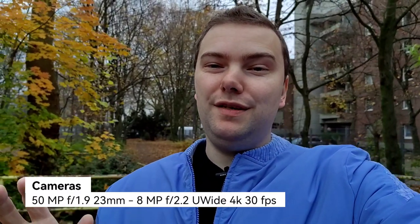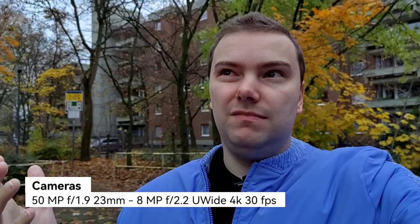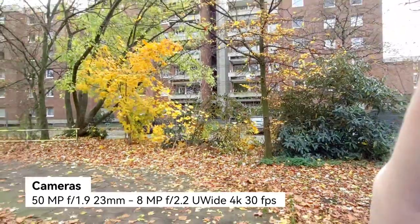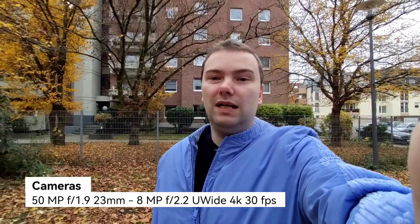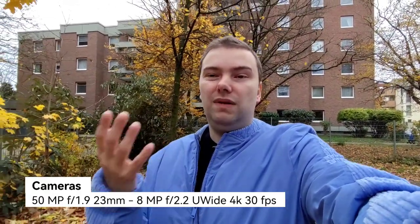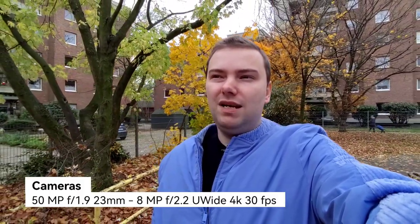At 4K 30fps I can switch to the ultra-wide angle during recording, which is pretty awesome. It only features 8 megapixels so there's definitely some upscaling going on, but let's try it out — there's the ultra-wide angle, and I can switch during recording. This is how wide the shot gets and how stabilization works on the ultra-wide in 4K 30fps — definitely one advantage it has over the Honor 50, which is otherwise basically the same device.